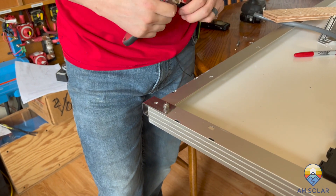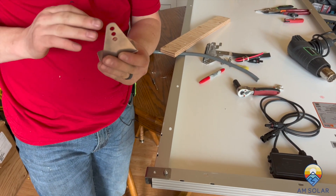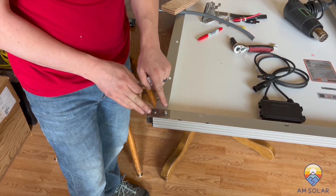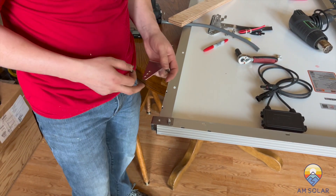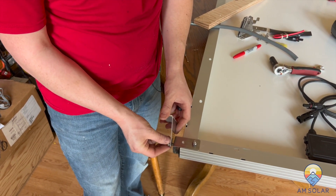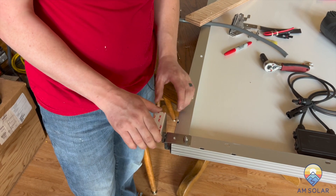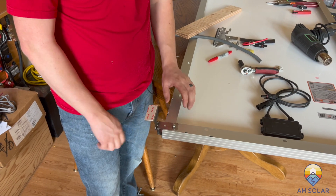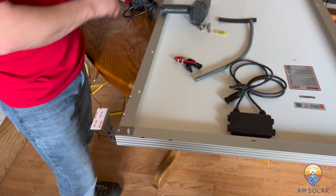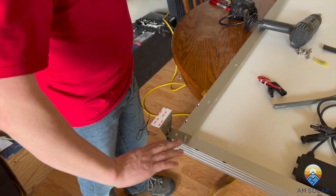Now it's snug and we're ready to put our foot on. This foot can go in any of the three holes, and can face out or facing in depending on what makes the most sense for your setup. This mount can also fit on the short edge, which makes tilting from side to side easier. Take the lock washer and run it into the hole you want, then tighten it down — just finger tight until the panel is mounted so it can move to the contour of the roof. Once the panel is installed on the roof, then tighten that bolt down. Once you've got the first mount done, do the same on all four corners.